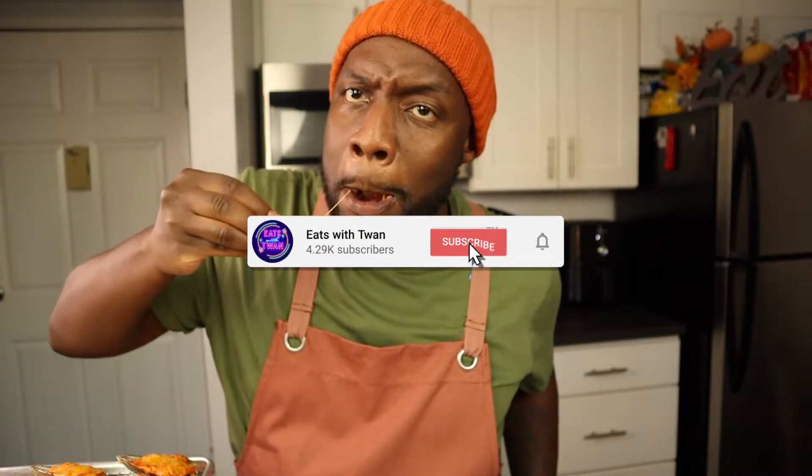It's really good. Subscribe to my channel, hit that notification bell if you like this recipe and want to see more. I'm going to finish this up — thanks for watching Eats with Tuan. And as always, stay up. Have a blessed one.